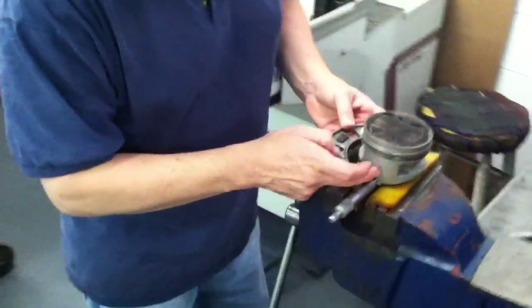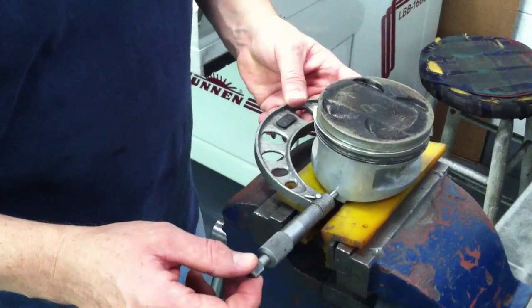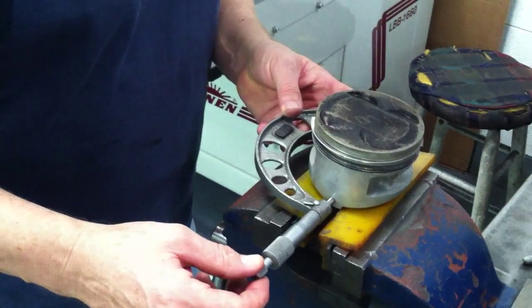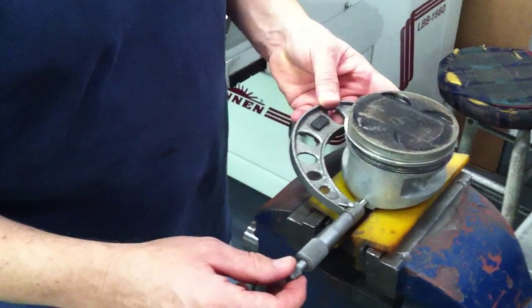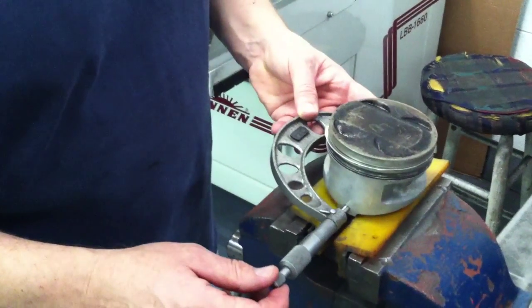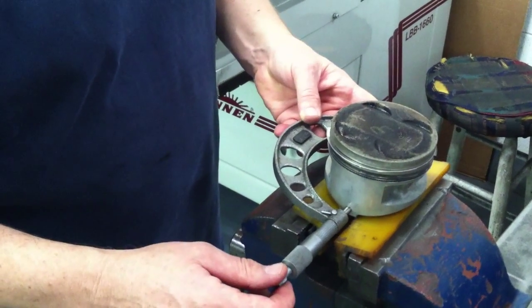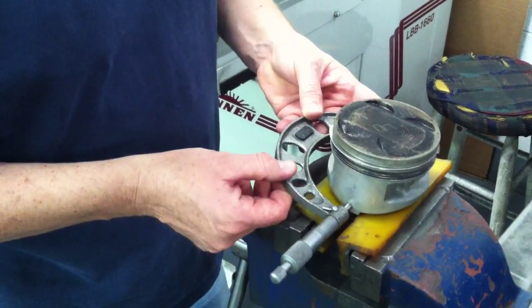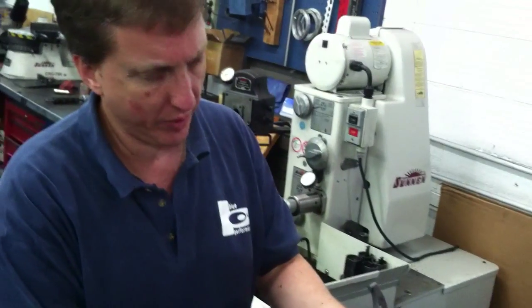So I'm measuring down the face of the piston to measure what the shape of it is. I want you to explain what you just explained to me about how it rocks and hits back and forth and all this stuff.